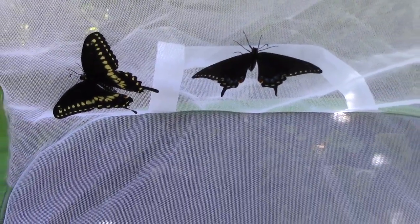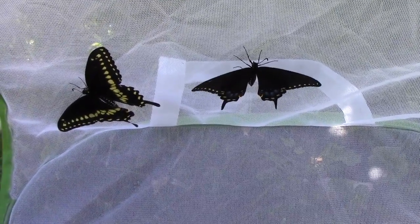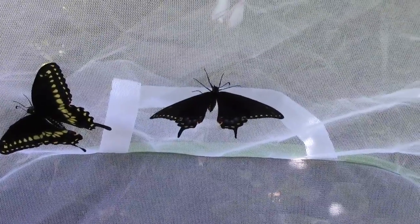We had two swallowtails that hatched out today, or emerged from their chrysalis, and I thought it'd be a good chance to show the difference between the male and the female.